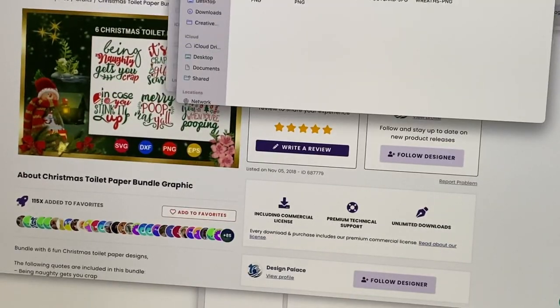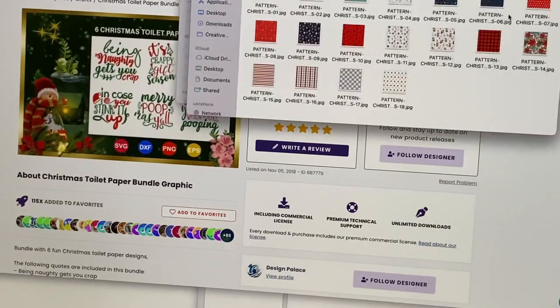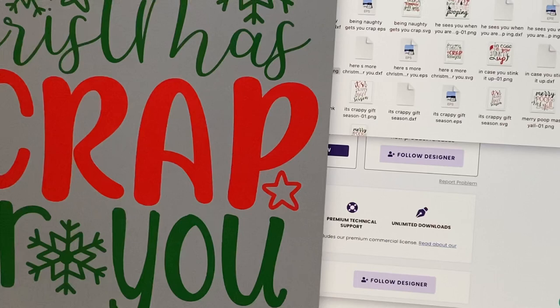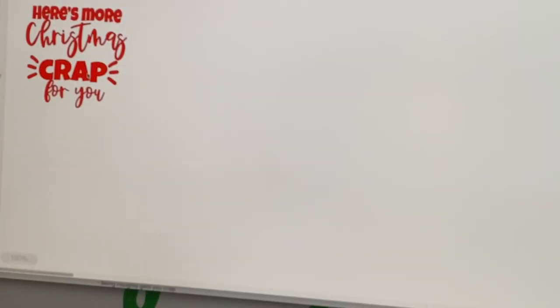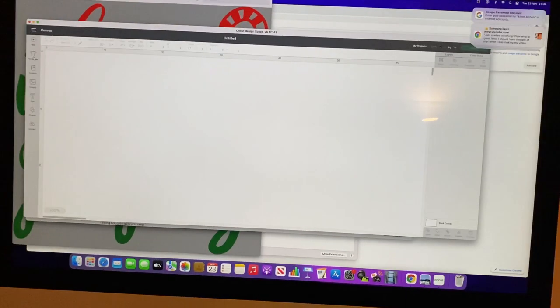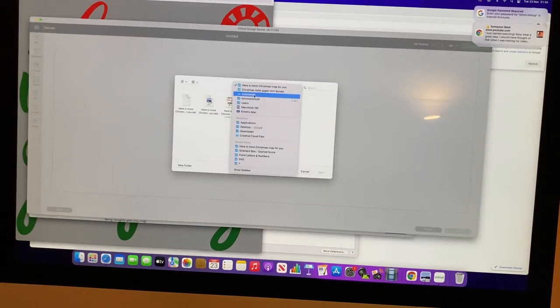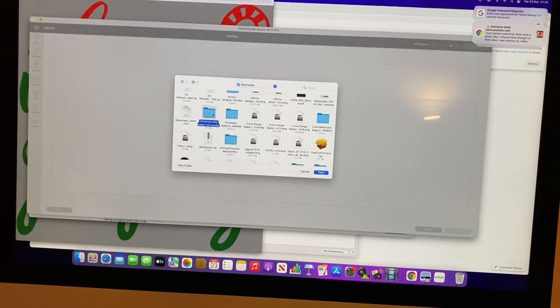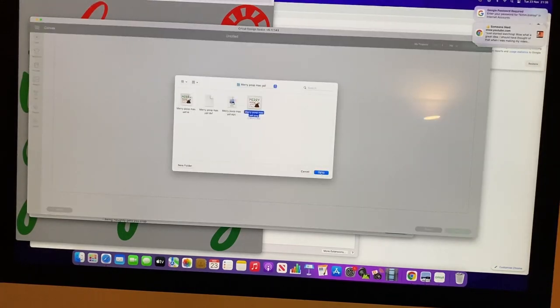As you can see there are so many Christmas designs here, and you don't have to just sublimate or print the typical Christmas toilet roll jokes onto toilet paper — you can use pictures, photos, anything really, whatever suits you. You can decorate it how you wish. I downloaded a few designs, some of which I'm not going to use in this video, but I found another toilet roll set and I'm going to use that instead of the one I used in my previous video where I used HTV vinyl.